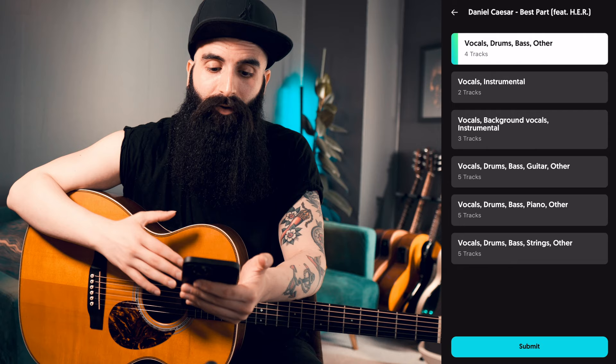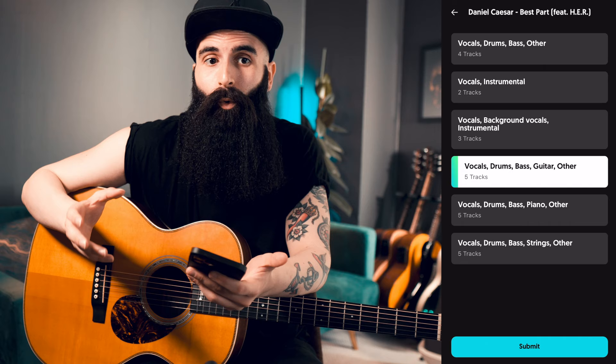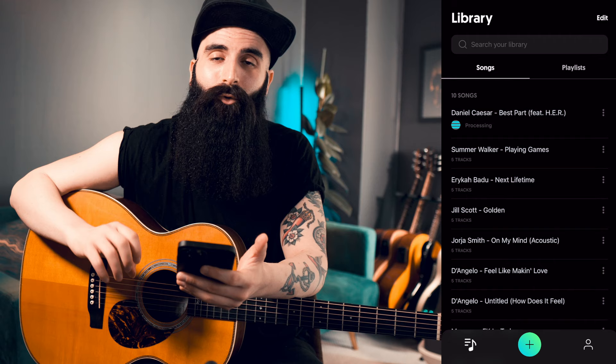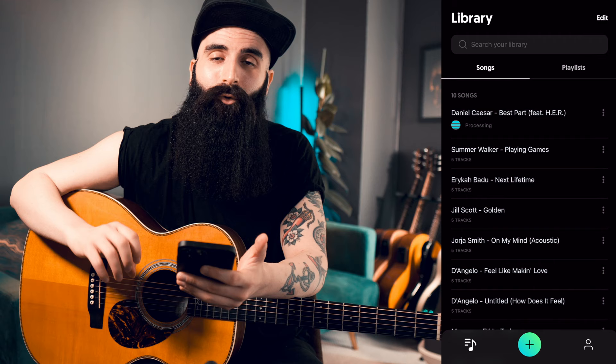It gives you the chance to choose how you want to extract the tracks. For example, you can choose between four tracks, two tracks, or five tracks. I will go with five, which is vocals, drums, bass, guitar, and other. Under other, you can find all other instruments used — for example, it could be a string section. Then you go submit and you just allow a very short amount of time to process the information and give you the tracks.